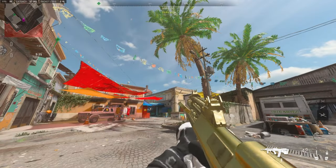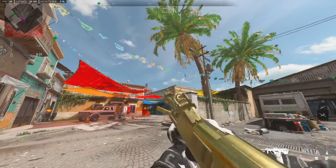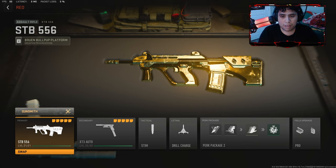I heard that the STB-556 is really underrated. I should really use this weapon. I heard that this gun was so popular before Season One, but I think it got a nerf because I don't think a lot of people even use the STB-556. We should call it the AUG honestly, but I'm going to show y'all some freaking fire range clips right here.